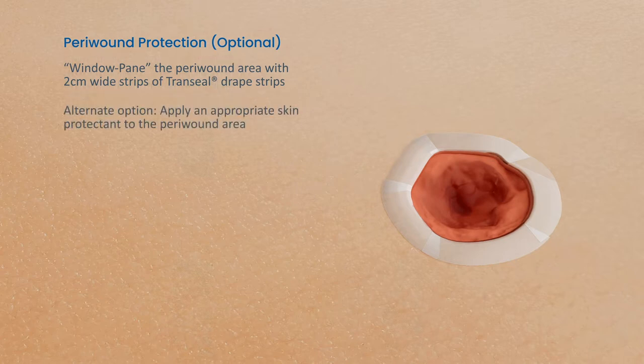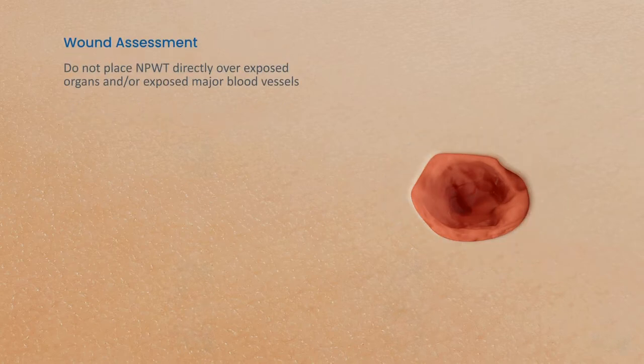Alternately, apply an appropriate skin protectant to the peri-wound area, following the manufacturer's instructions. Assess the wound site. Do not place NPWT directly over exposed organs and or exposed major blood vessels.